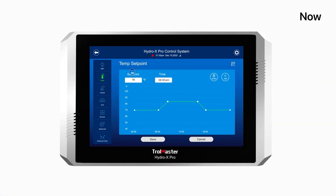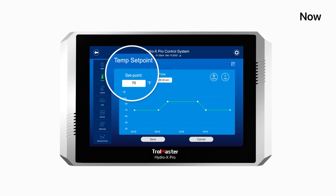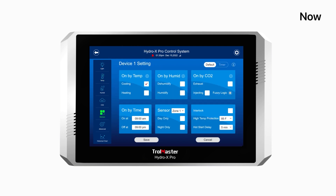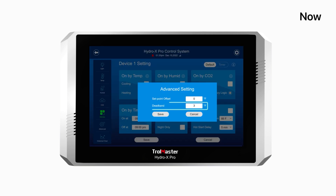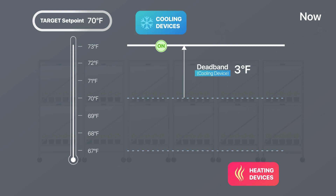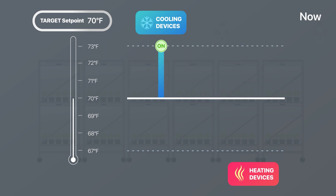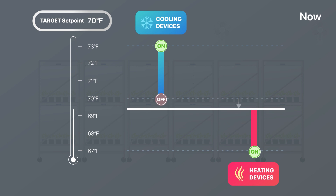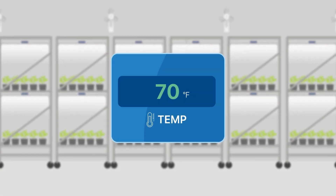For example, with the new firmware, when users set 70 degrees as the grow room temperature setpoint and the default deadband is set at 3 degrees, the cooling devices will be turned on if the temperature reaches 73 degrees and shut off at 70 degrees. The heating devices will be turned on when the temperature drops by 3 degrees to 67 degrees and shut off at 70 degrees.